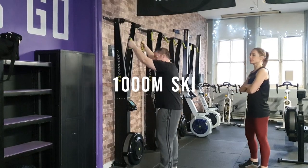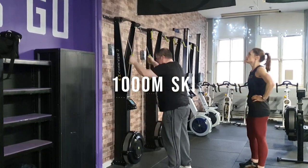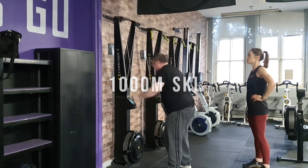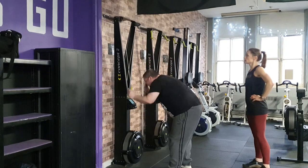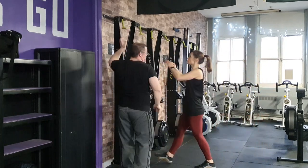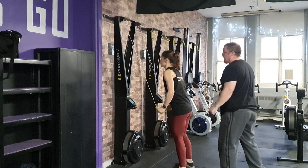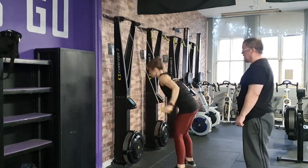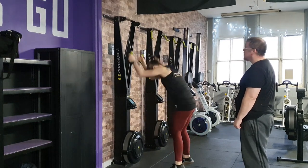Exercise 1: 1,000 meters ski. You and your partner must complete 1,000 meters as quickly as possible. When changing over, handles must be placed back for your partner to grab. You can change over as many times as your team likes. The damper setting on the ski is set to 10.